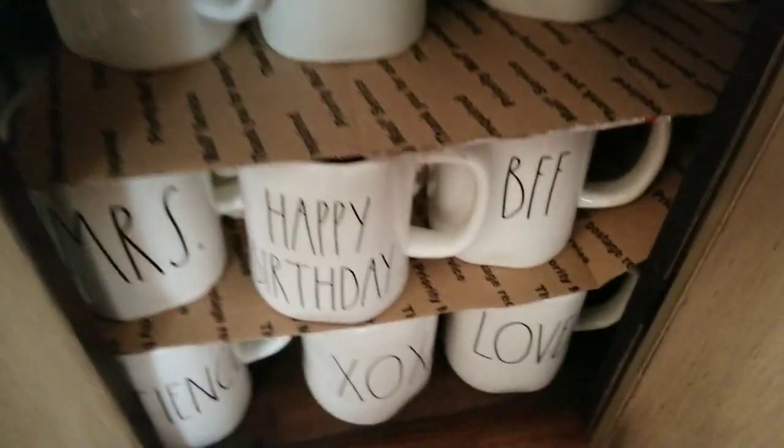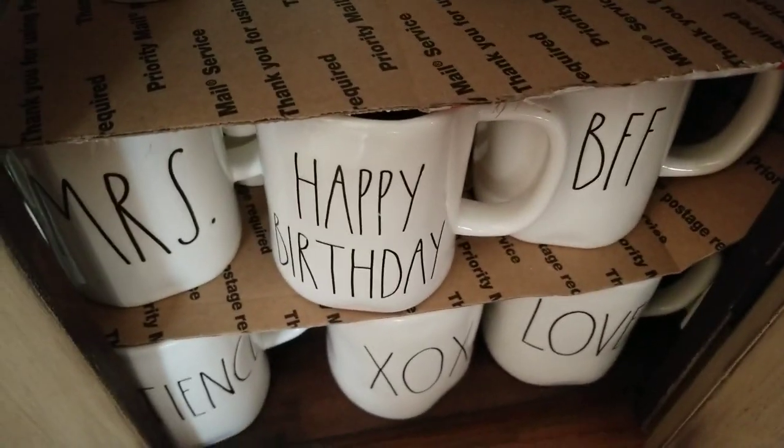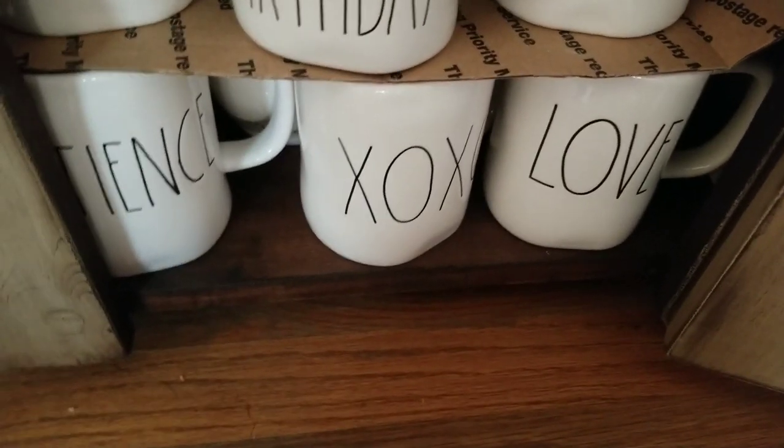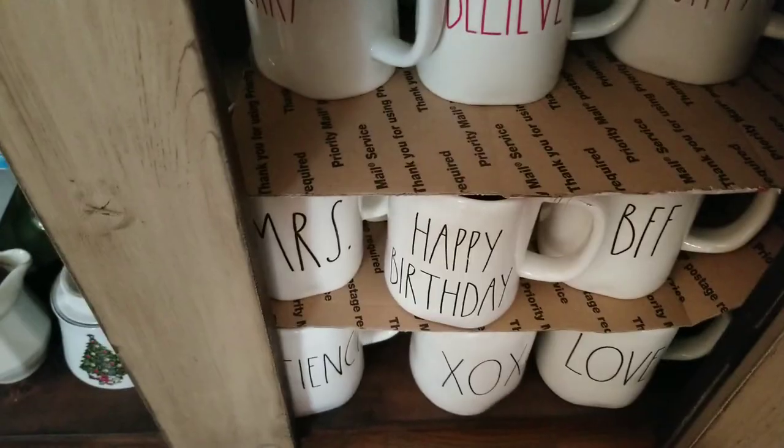I have Christmas mugs and Aden mugs here, including the very sought-after Happy Birthday mug and Valentine's mugs. I also have some others like Mrs., and there are some more Aden mugs in there.